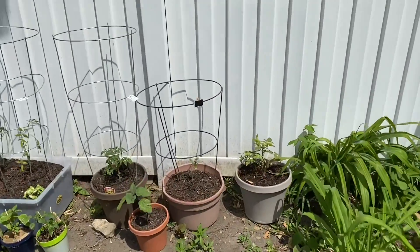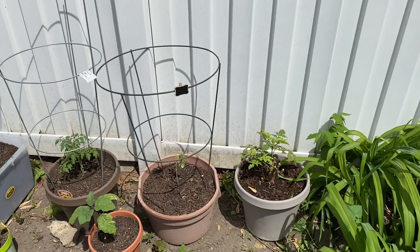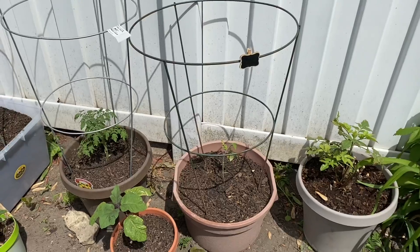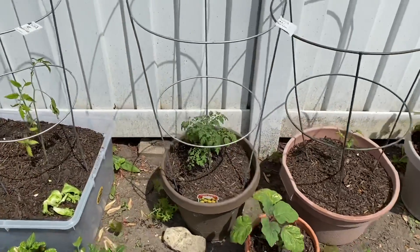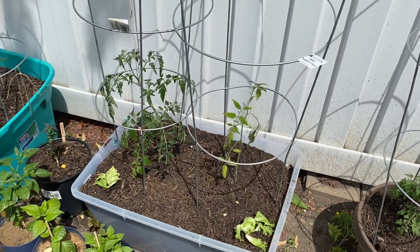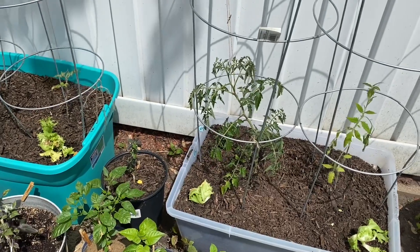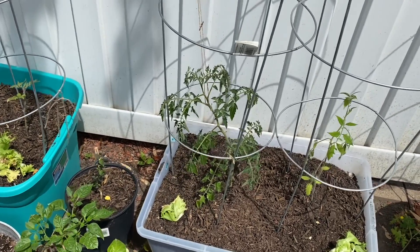I've got my elderberry in the corner first here. We've got a bunch of different kinds of tomatoes — I've got the Paul Robeson in that pink bin, yellow pear tomatoes, a black icicle, and then that guy is the yellow pepper tomato, which looks like a pepper but it's a tomato. That's going to be kind of cool.